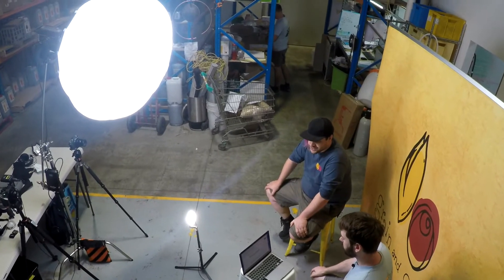Hi there, welcome to another Grain and Grape video. It wouldn't be a Grain and Grape video without a half working tape gun going off in the background. My name's Joel, I work at Grain and Grape and today I'm joined by Ben, who too works at Grain and Grape. Hey Ben, how you going?